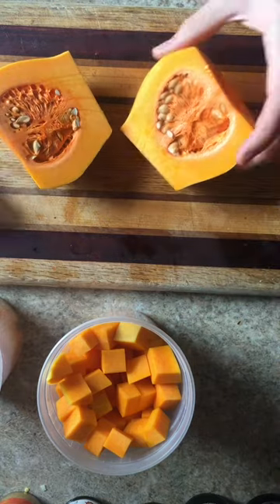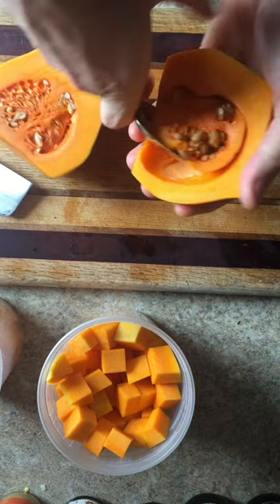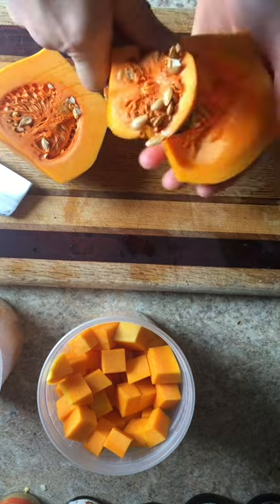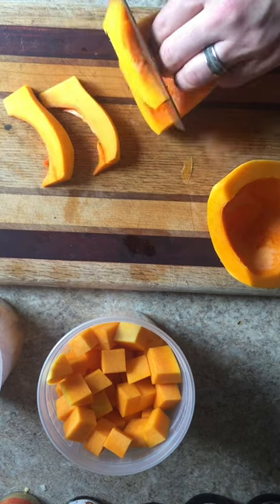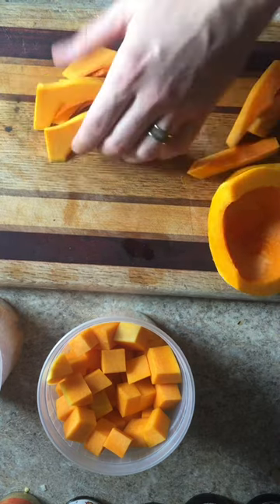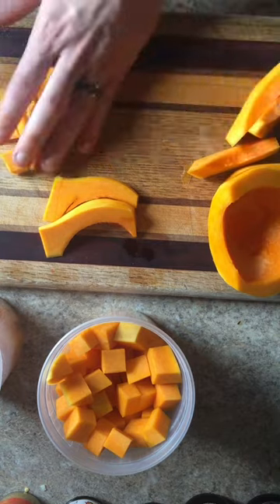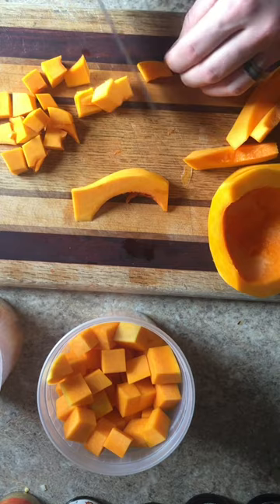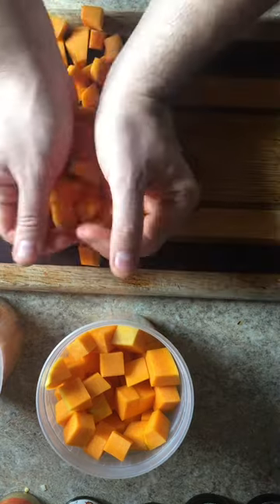Once I have the bottom part, I cut it in half and scoop out all the seeds. Cutting the bottom part is a little different because it's oddly shaped, so I rotate it down the inside and cut from the inside out, so I can get squares and cut off the knobby ends. I just get all my squares all the way down, and I pretty much have the same size as my other cubes.